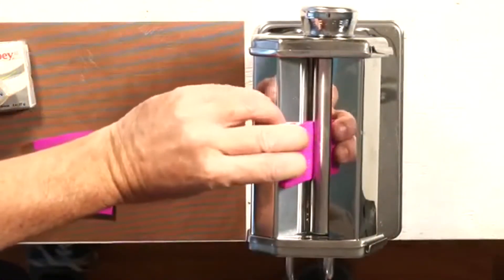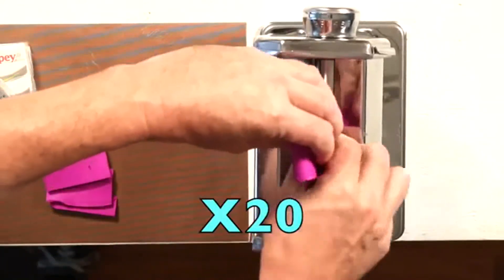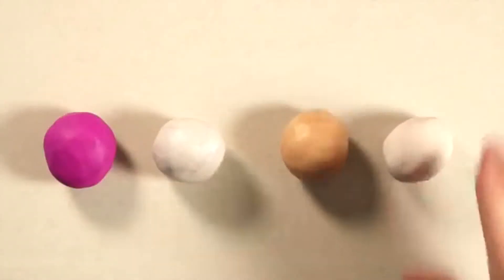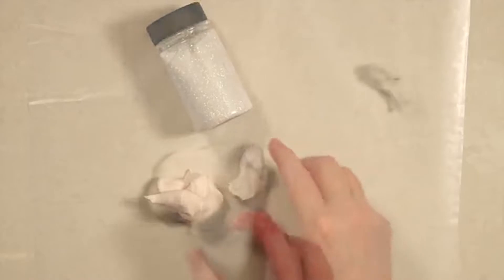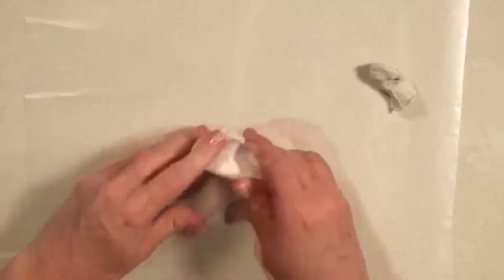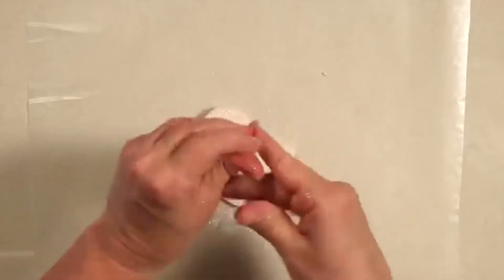First, use a clay conditioner to prep your clay. If you don't have one, you can always hand-knead your clay. To create the agate center, use a large pinch of Translucent and a small pinch of Pearl. Next, add white ultra-fine glitter to the Translucent clay. Once your glitter and clay are blended, add a pinch of Pearl to create streaks in the finished agate.